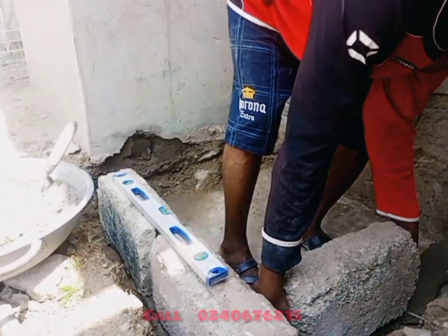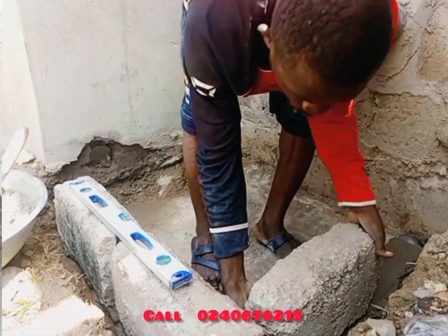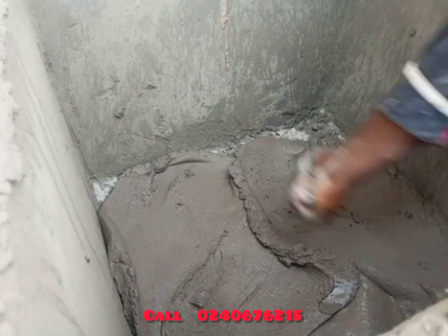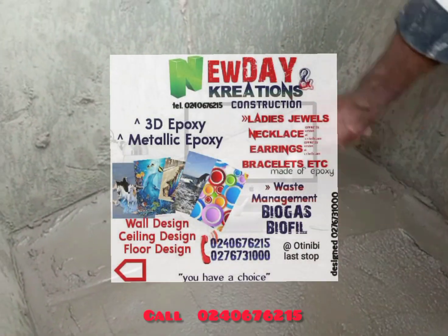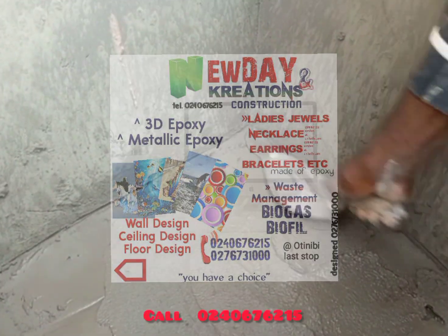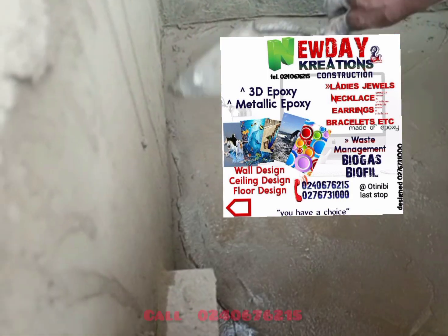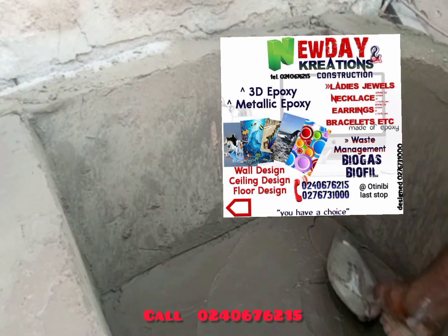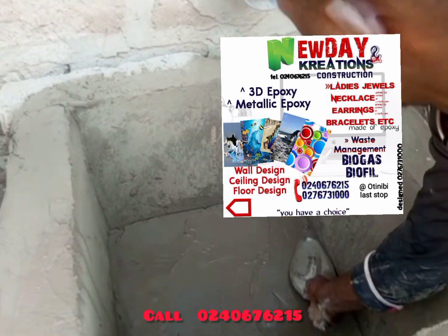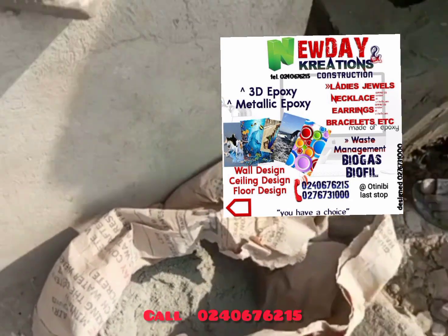From there, you construct your digester. My specialist is doing that — he is a very professional technician. You can call us for enquiries at 0240676215 or 0276731000.